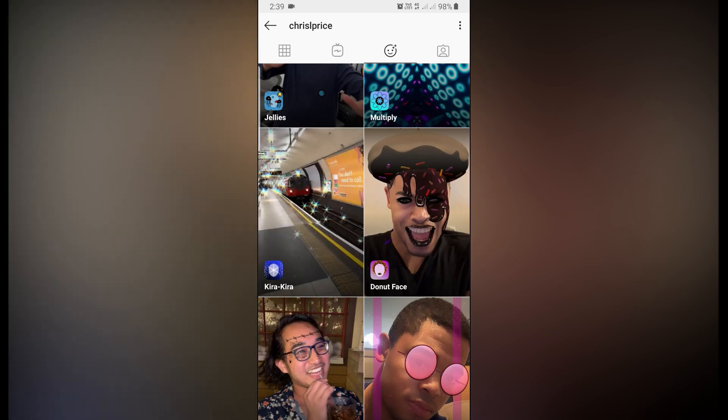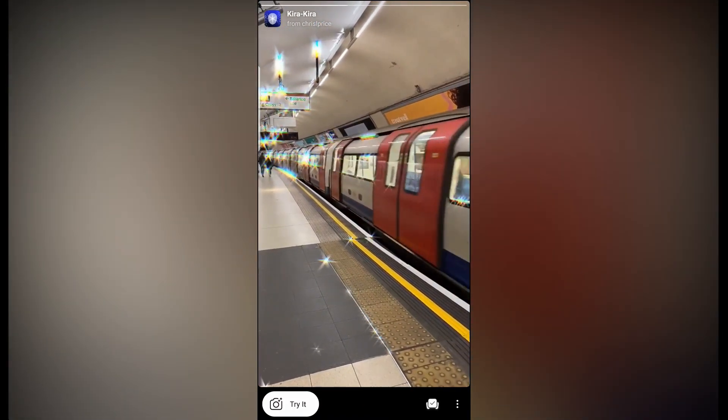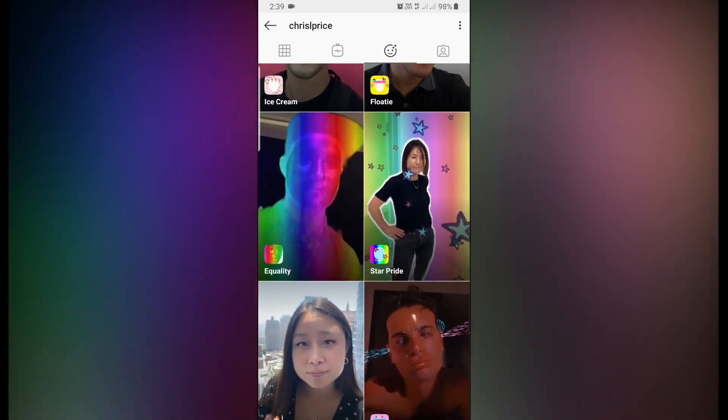So this is the working filter. You can save it to your camera from here and you can try other filters as well.